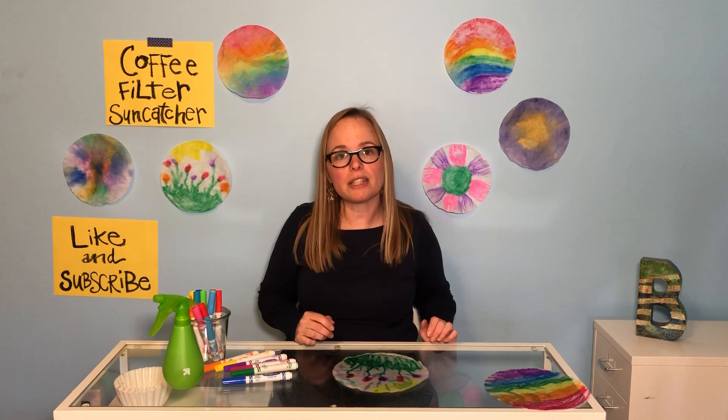That's our lesson on making coffee filter sun catchers. I hope you subscribe and like the Curated Crayon — there'll be plenty more to come. Have a great day, everybody!